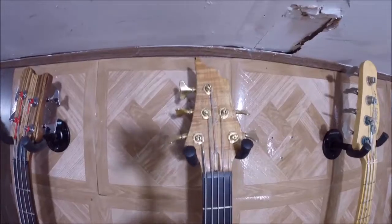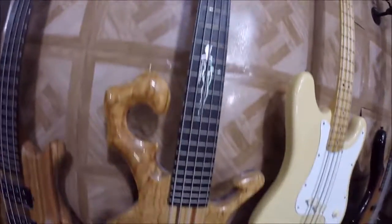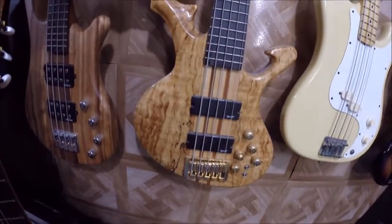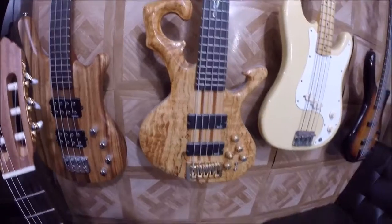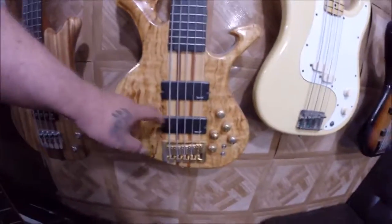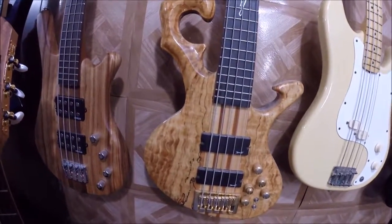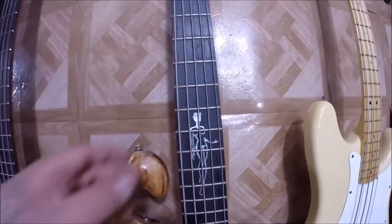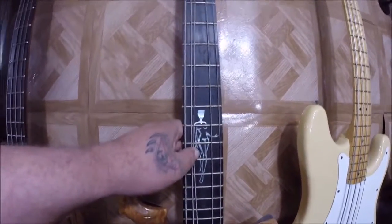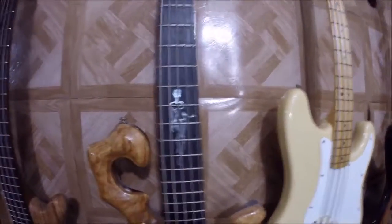Moving on, here's my Spear SP1 five-string bass. It's pretty dirty right now and hasn't gotten much play because the preamp is out on it. All I have to do is order a new preamp. This one's got Spear pickups, which are actually Wilson pickups but they say Spear on them. It has a silhouette of a naked woman on it — if you order this model now it comes with block inlays instead.